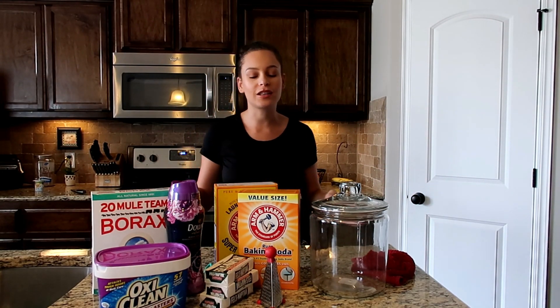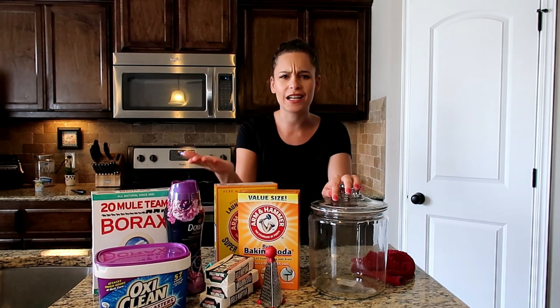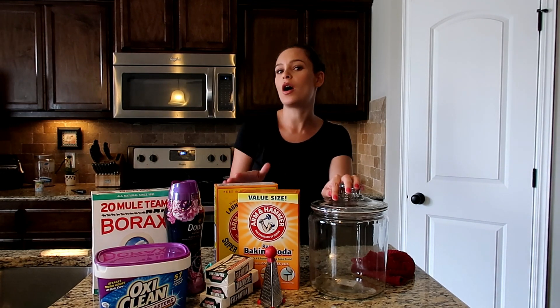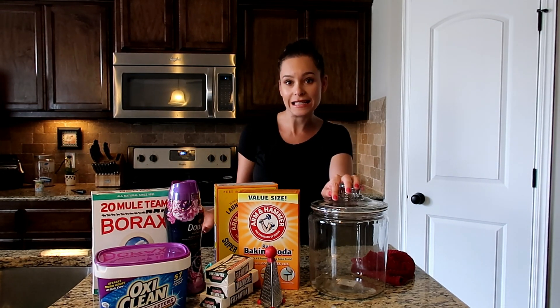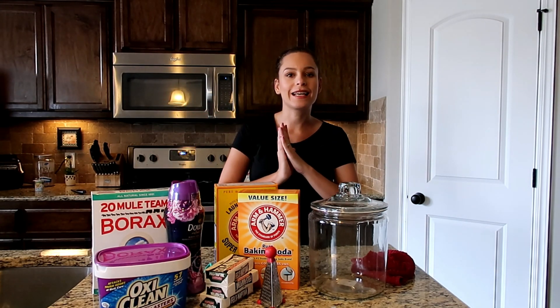I'm running out of laundry detergent, so I thought it would be the perfect time and opportunity to try it out. I decided to film it so you can go along the process with me. And if you don't know how to make your own laundry detergent, maybe you can get an idea. So without further ado, let's get started.